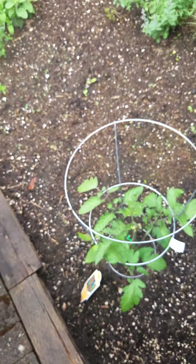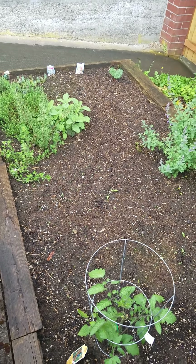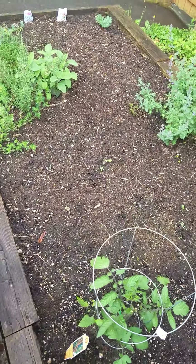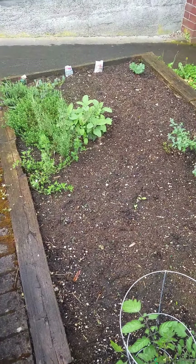All right, so that's my garden. Hopefully I'll be able to show you things as they start growing more and more. All right guys, bye!